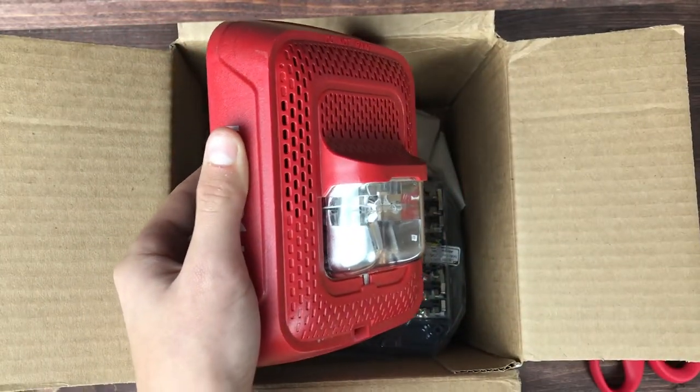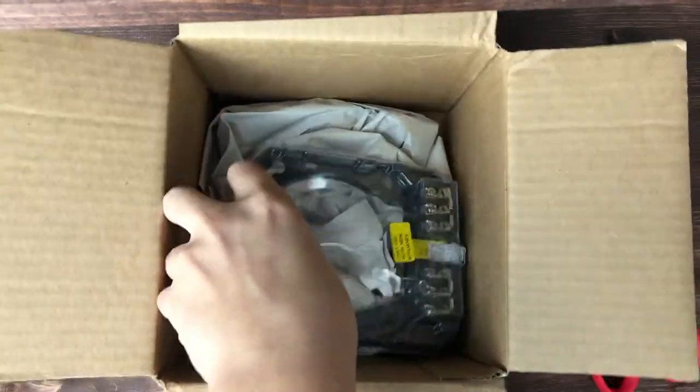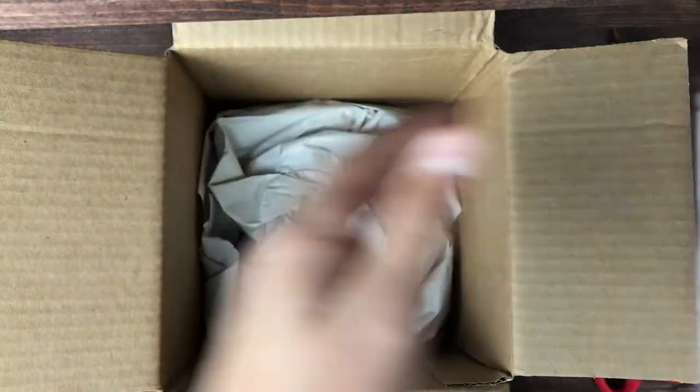As you can see, it has the fire lettering on the side. Let's see what else is in here — we have the mounting bracket and its paint cover, which is really, really cool.